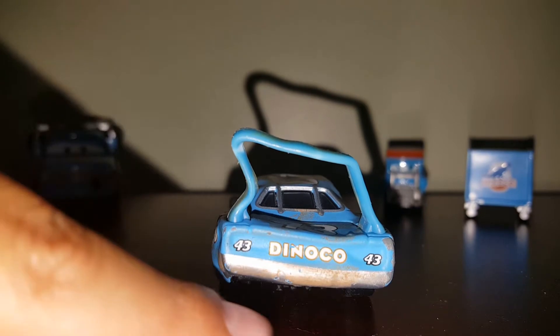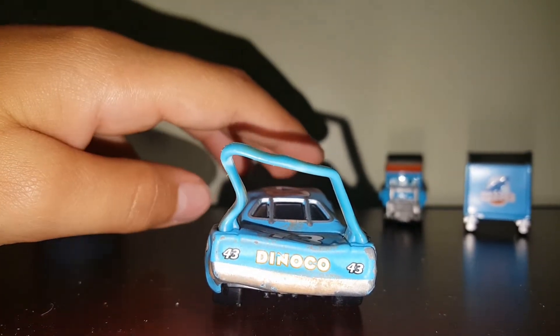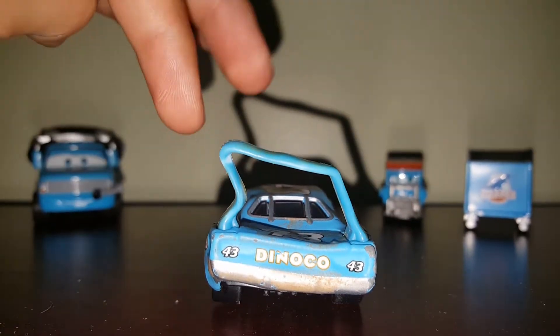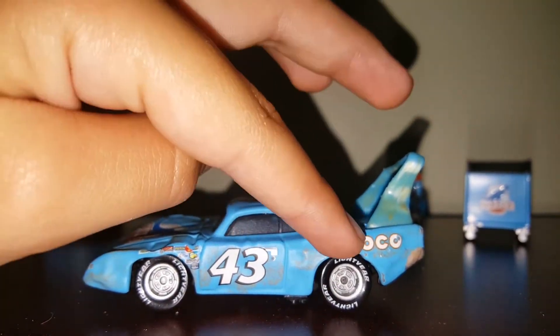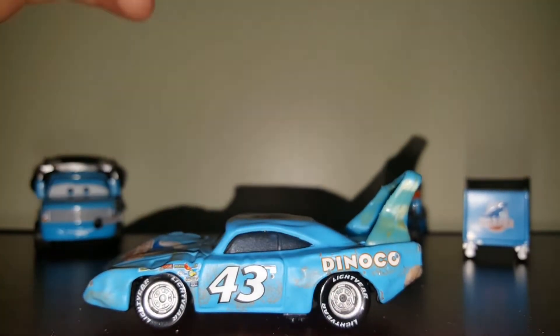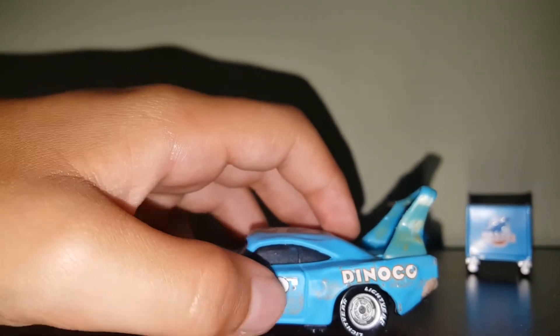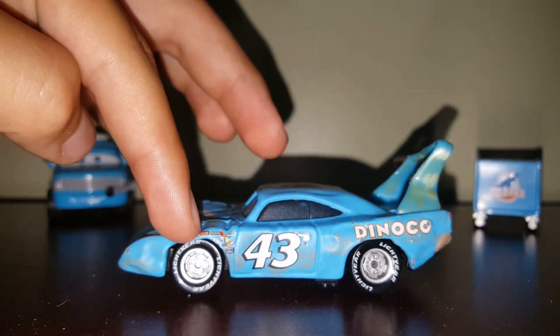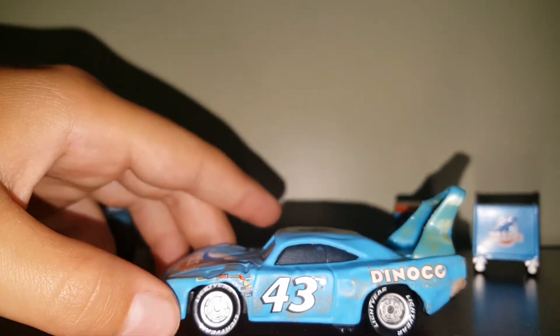Dents on the Dinoco logo in the back. On the back, his bumper kind of got slanted up. Dent here. His spoiler got really screwed up — it's all messed up. Over here, it didn't get that much damage in the wheel well, but still some dents. Big dent in the door. And then something bad happened here — this is way down. Big dent.